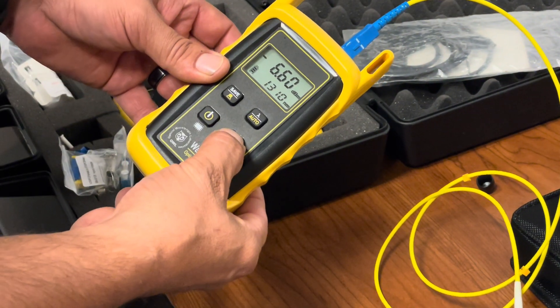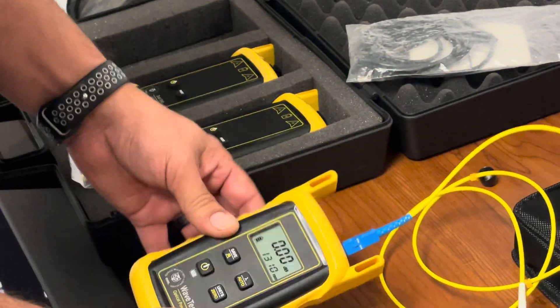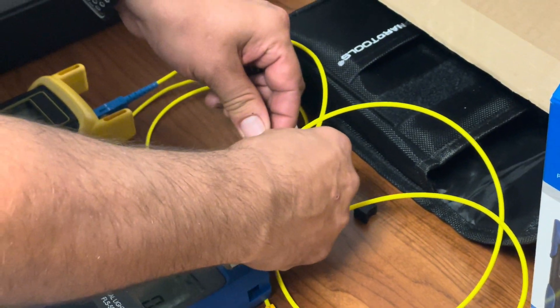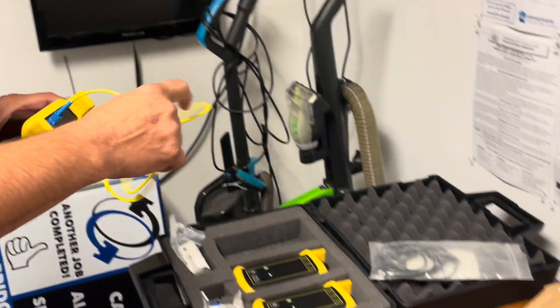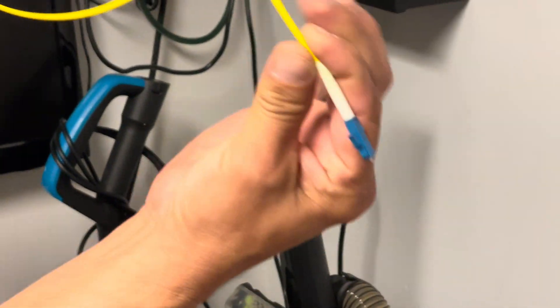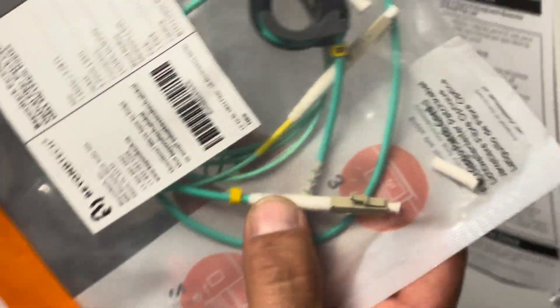Same as last time, we want to zero out. No mandrel needed in single-mode fiber testing. Then basically it's the exact same thing — put one end in here. Single-mode technically is usually the yellow cable, whereas the multi-mode we did earlier is the aqua color cable, just an FYI.